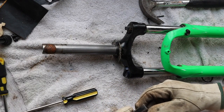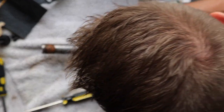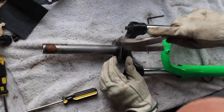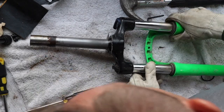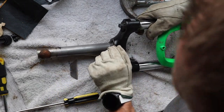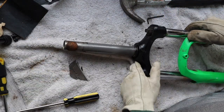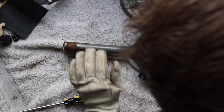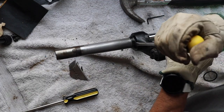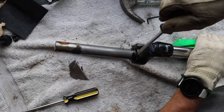I saw this awesome hack on YouTube for getting the crown race off where you use razor blades. You keep stacking razor blades one on top of the other and just keep hammering them in. I did spray this with WD-40 beforehand. I've got a nice gap there that I should be able to pry with a screwdriver now — oh yeah, that's coming off nice! Big win for the razor blade hack, that was super super easy.